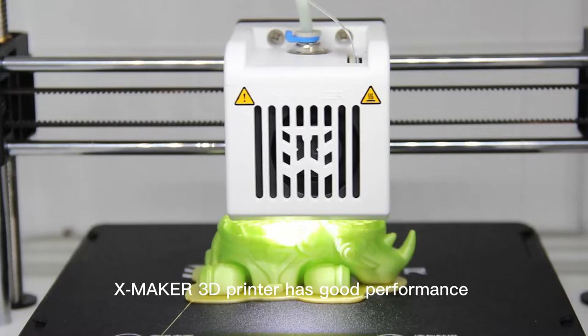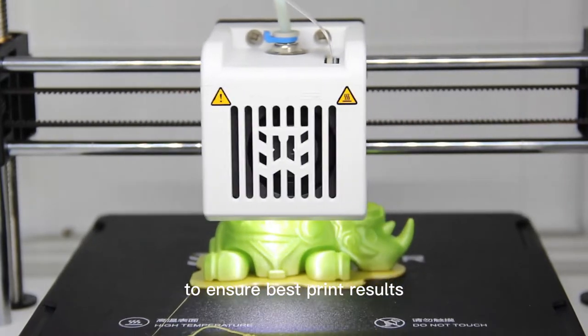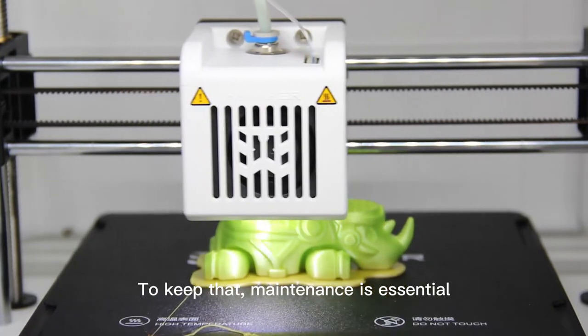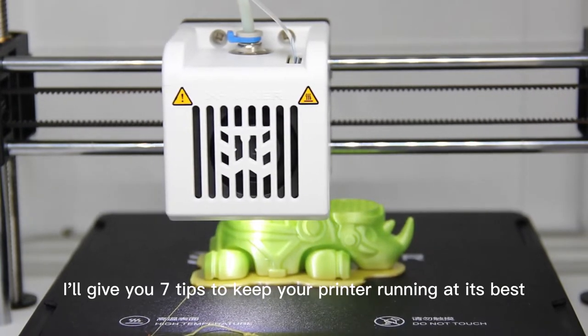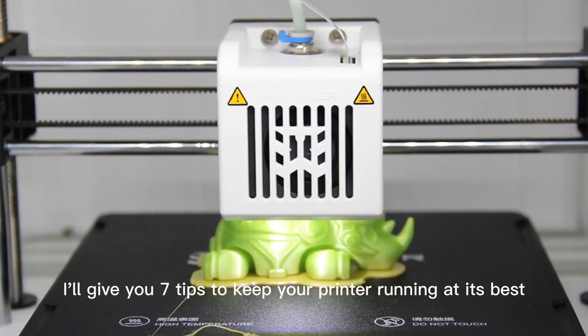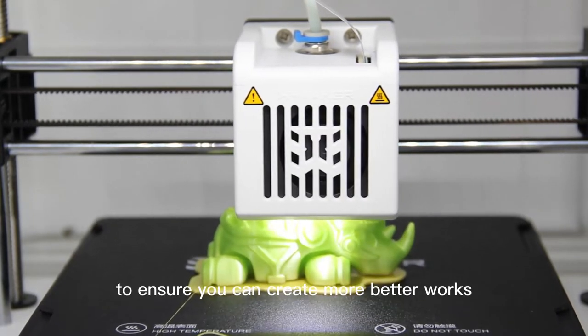XMaker 3D Printer has good performance to ensure the best print results. To keep that, maintenance is essential. So in today's video, I'll give you 7 tips to keep your printer running at its best, to ensure you can create better works.